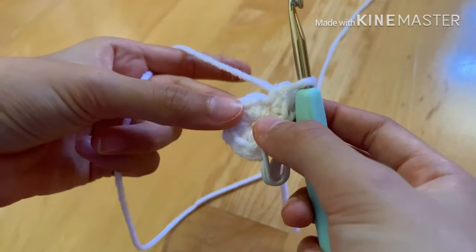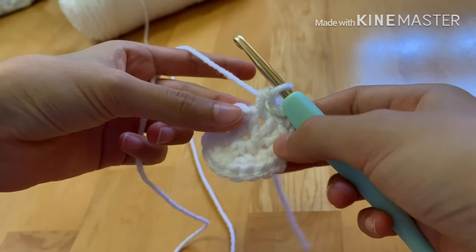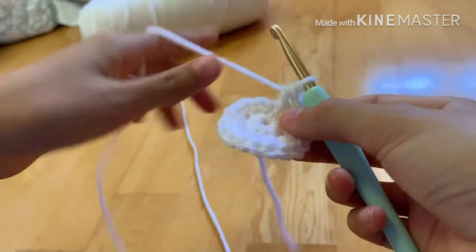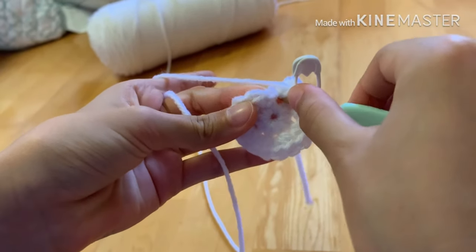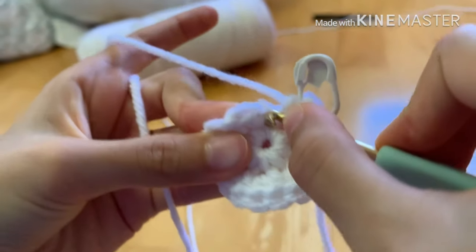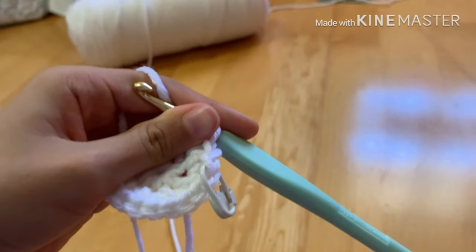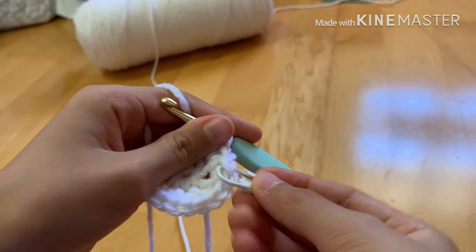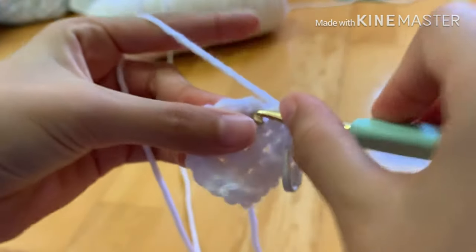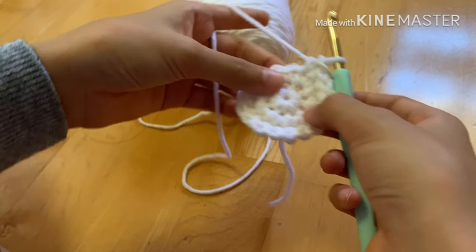Moving on to step three, we're just going to do a single crochet in every stitch around and you'll still have 18 stitches. Go into the next stitch — always remember to place your stitch marker on the first stitch; it's easier than counting. Do a single crochet in every stitch and I'll meet you guys back.